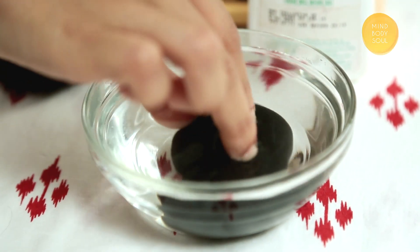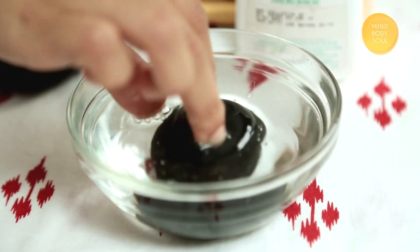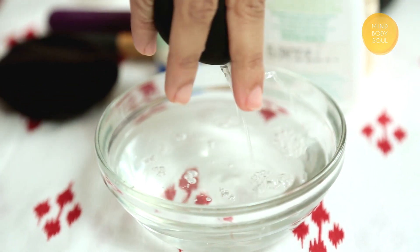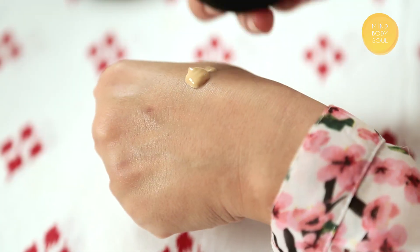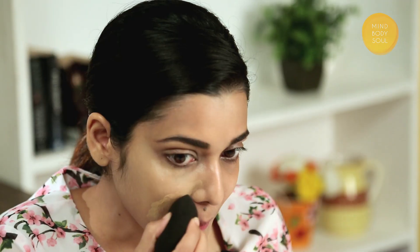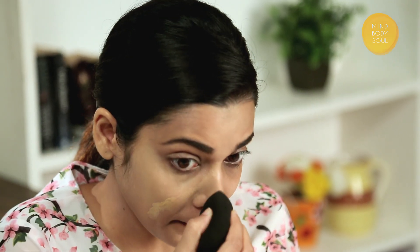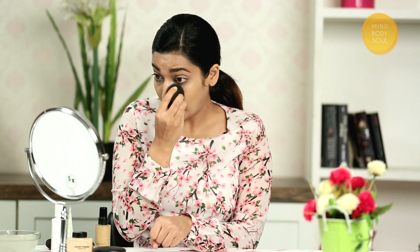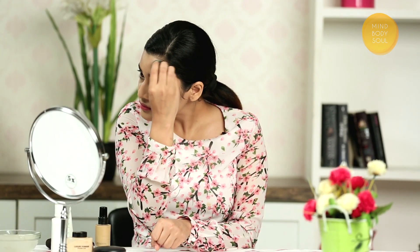First, put the beauty blender in water. After soaking, let it dry well. Now apply the foundation with the help of the beauty blender and simultaneously blend it. Again, don't drag it — just blend it in the same position. Cover under the eyes, neck, and your hairline.